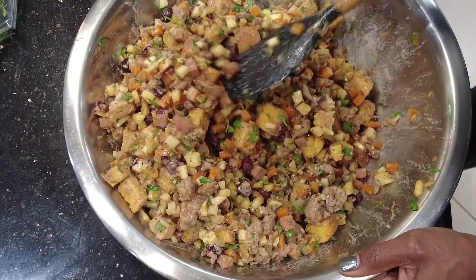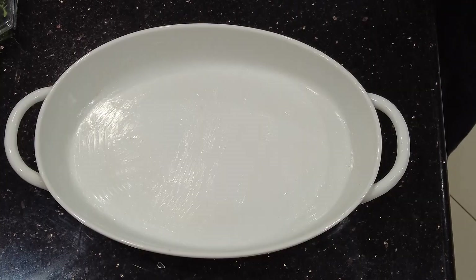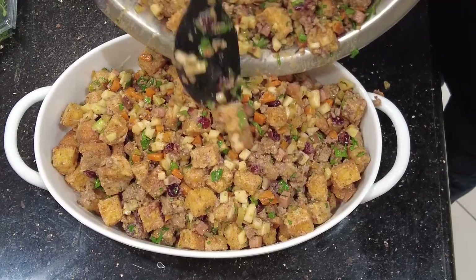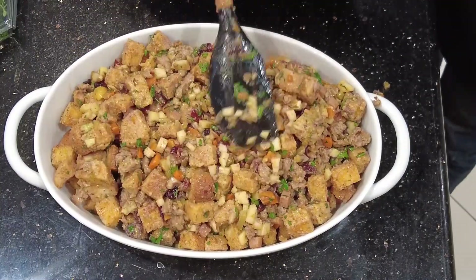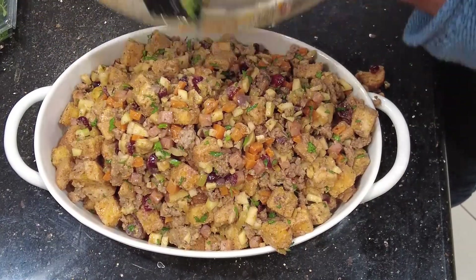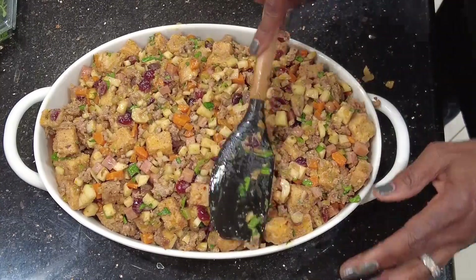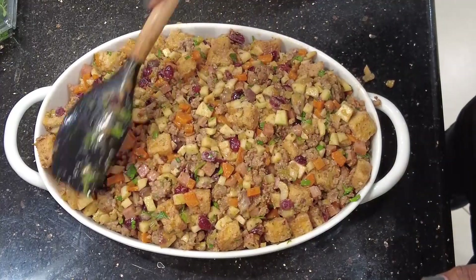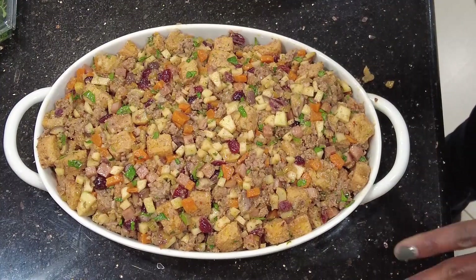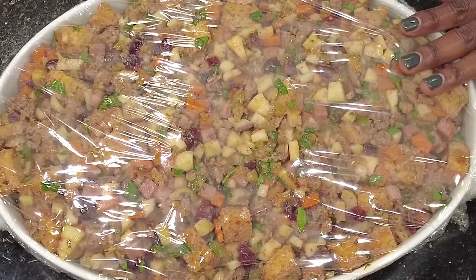If you like dry stuffing you can use less binder, but see how it's sticking together — that's what I want. I've heavily buttered my dish and I'm putting the stuffing in, aiming for about an inch and a half to two inches of depth. If baking immediately, sprinkle with parsley and put in uncovered. Because I'm doing it ahead of time, I'll cover it in plastic wrap and refrigerate it, pulling it out an hour before cooking to bring it closer to room temperature. As a footnote, you could make this dish five days ahead and refrigerate, or several weeks ahead and freeze.